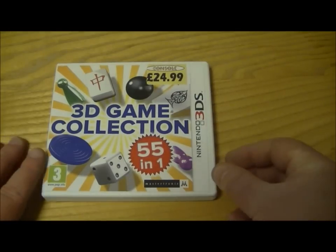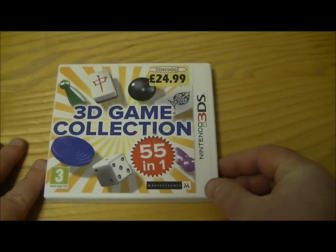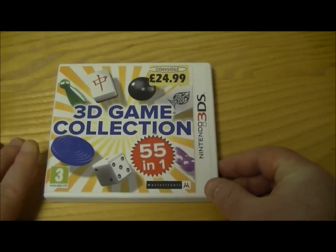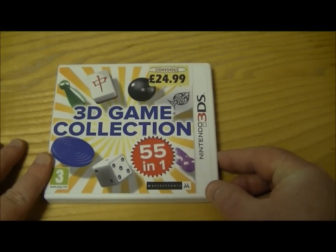Hi, this is Tim from latest3dsgames.com and I'm here with a quick, very delayed unboxing. I picked this game up when Mario & Sonic came out a few weeks ago and I put it up on a kitchen top and forgot all about it. It was actually just for me to play on the train, backwards and forwards to work.